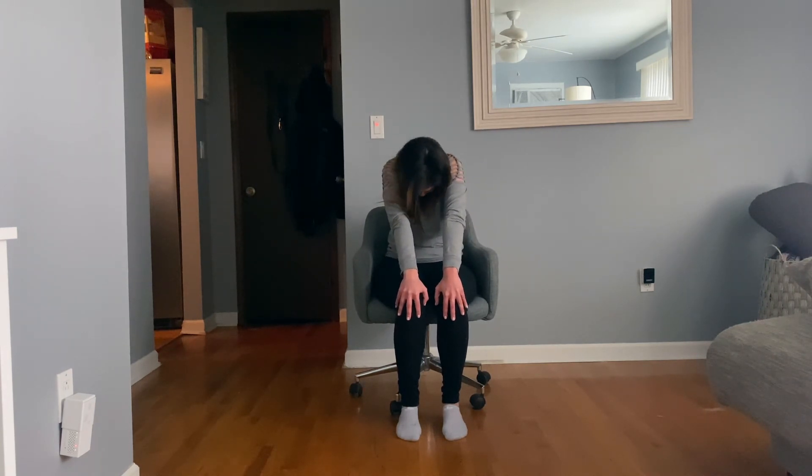On your last exhale, release it all. Notice how your body's feeling. Just a little bit of stretching daily goes a long way. I hope you enjoyed this quick chair yoga with me today.